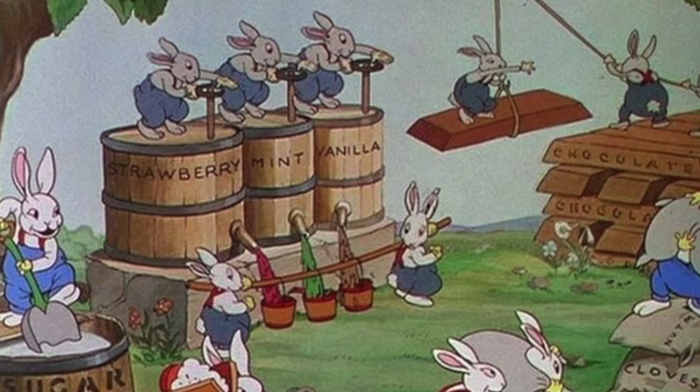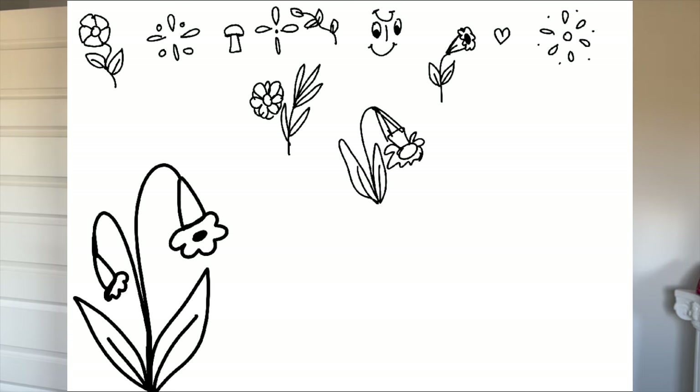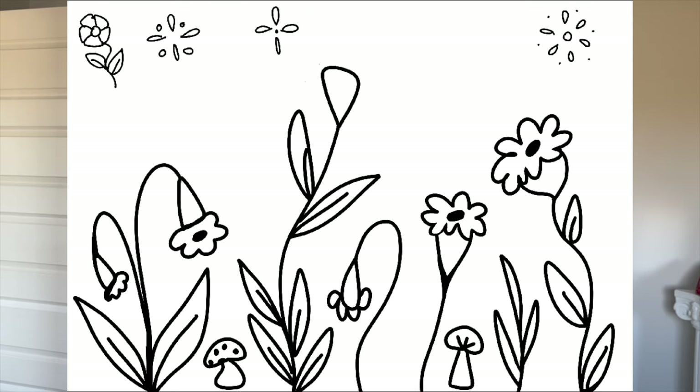There's this Disney Silly Symphonies short called 'Funny Little Bunnies' — when my sister and I were growing up, that was our favorite. If you haven't watched it, go look it up, it is so cute. I put that on the TV for inspiration while I was making this design for my corset. As I watched the short, I was doodling on my iPad, and that's how I got the design — little Easter eggs and bunnies hidden in the leaves.